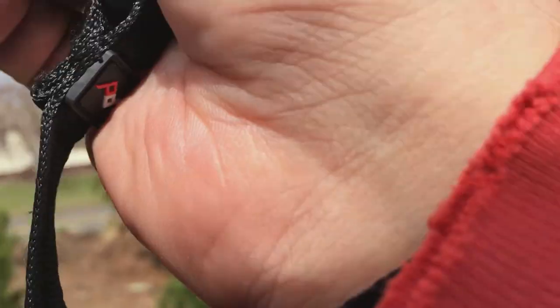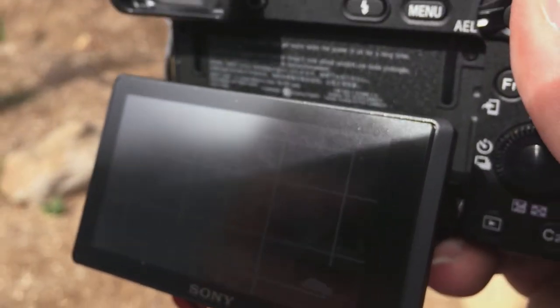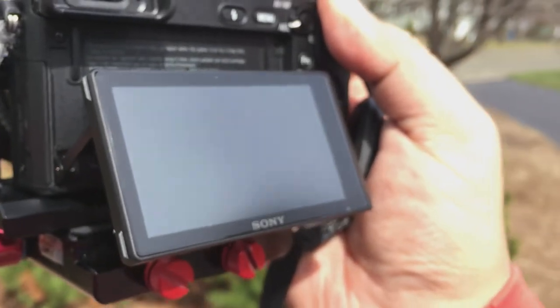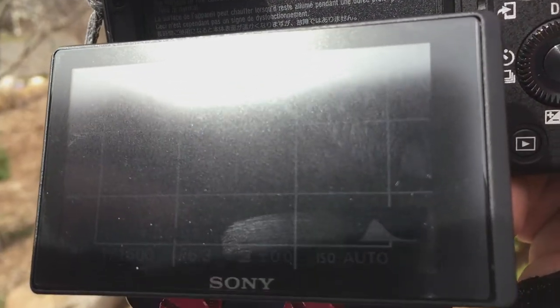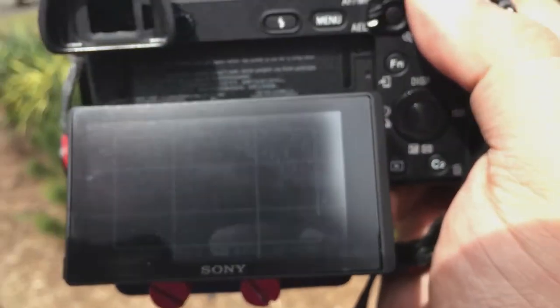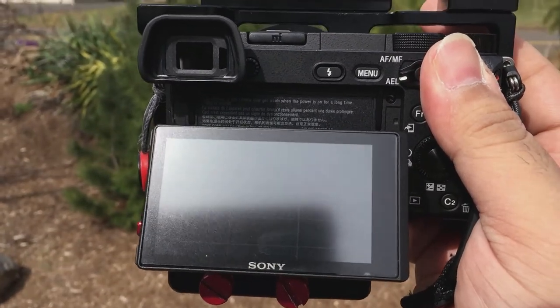Let's tilt the screen towards the sun. Screen is tilted towards the sun — let's get a side angle so you guys can see that. There's the histogram, there's the timecode. Getting it from this side so we're not blocking the sun, still recording. There's the histogram as you guys can see. Trying not to get the shadow of the iPhone on the screen. Yeah, it is absolutely viewable in direct sunlight in video mode.